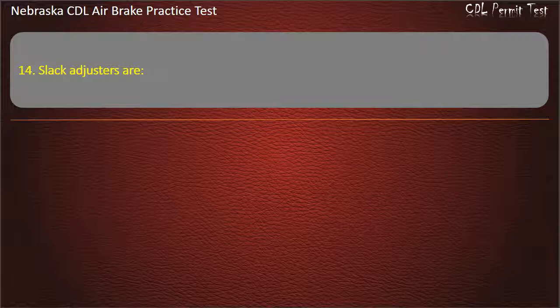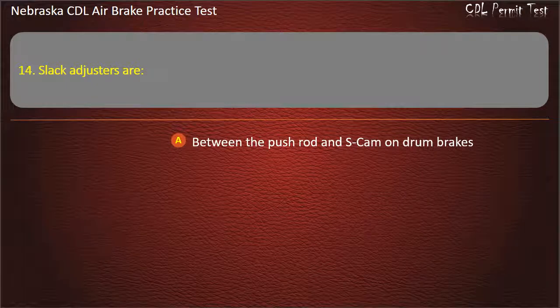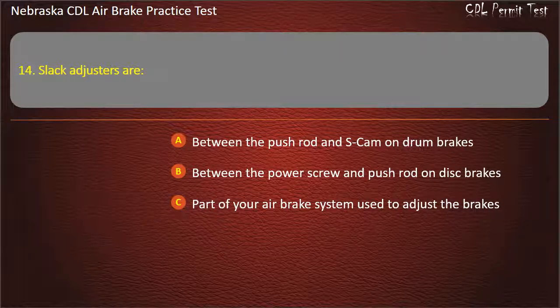Question 14. Slack adjusters are: Between the pushrod and S-cam on drum brakes; Between the power screw and pushrod on disc brakes; Part of your air brake system used to adjust the brakes; All of the above. Answer: All of the above.